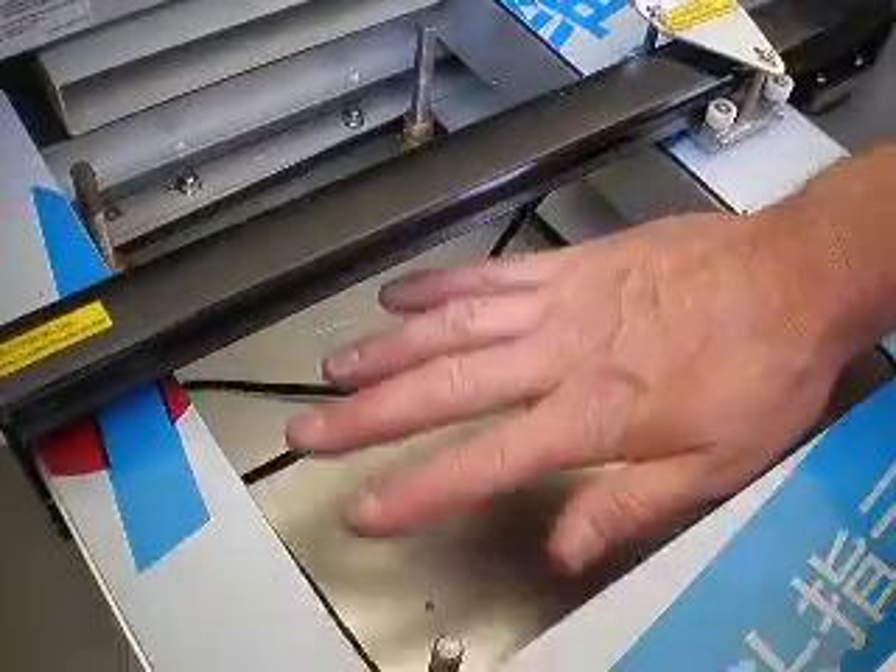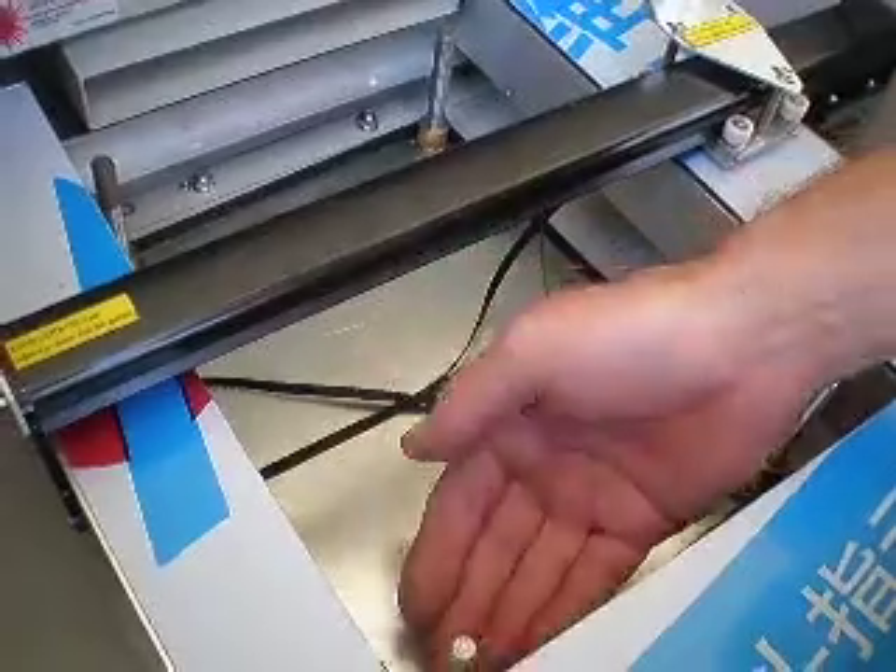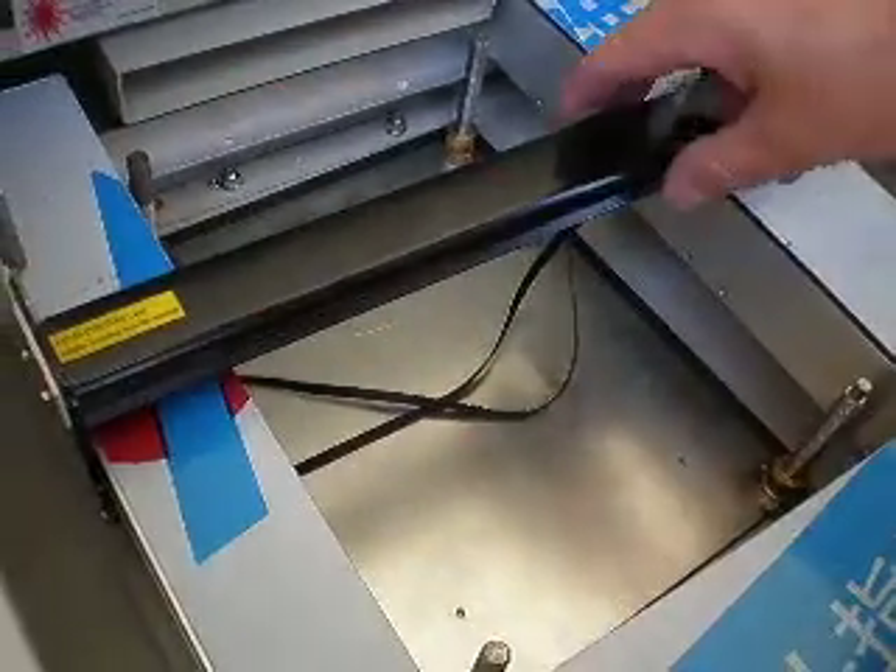And you should be able to do it with the plate. This does not have the plate on it — the engraving area plate. I took it off. But you should be able to do it with it on.